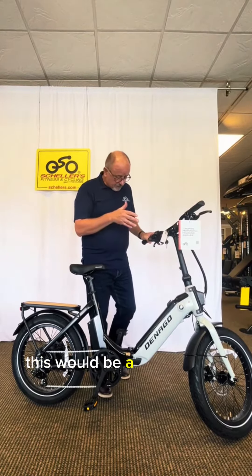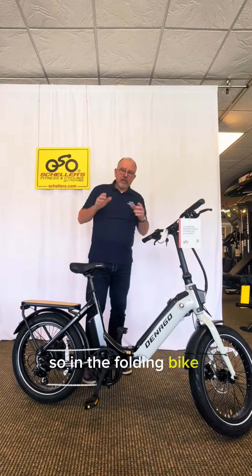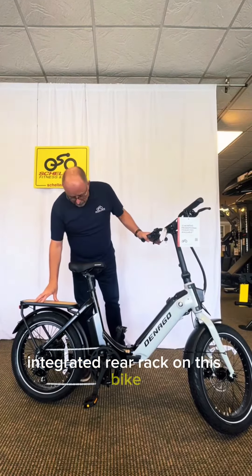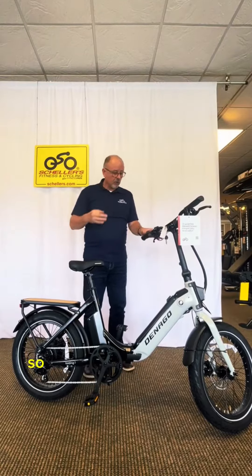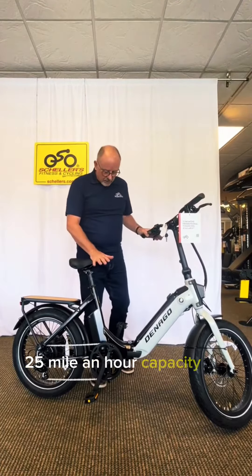This is a 20-inch by 3-inch wide tire, so in the folding bike category that would be considered a fat bike. It has an integrated rear rack, a 500-watt motor, and this is a class 3 bike, so we do have a throttle as well as pedal assist, with a 25 mile-per-hour capacity.